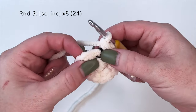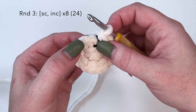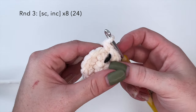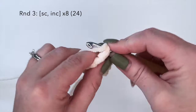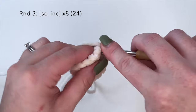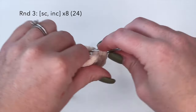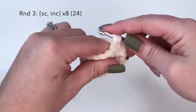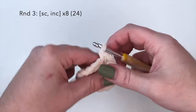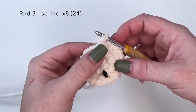For round three we're going to do the combination of a single crochet in one stitch and an increase in the next. So single crochet in the first stitch, and then in the next stitch we're going to do an increase stitch - two single crochets in one. We're going to repeat that a total of eight times. You should have a total stitch count of 24 at the end of round three.